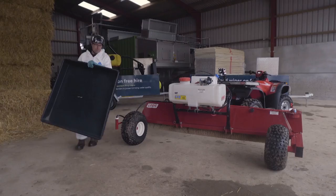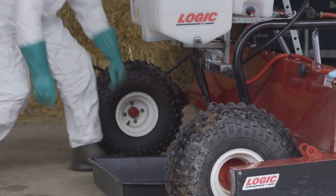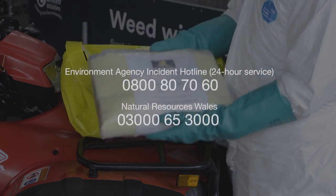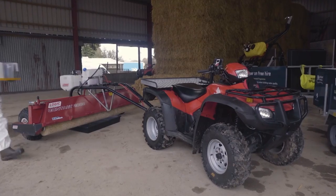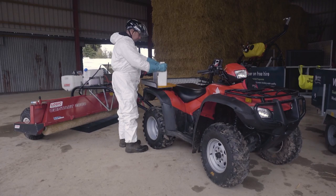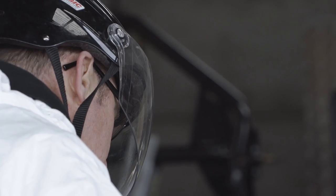Be sure to place a drip tray beneath the spray tank to contain any spill edges. Have a chemical spill kit to hand and be sure to know how to use it. Contact your regional environment agency in the event of chemical spills entering watercourses. Handling and mixing of the chemicals must take place on a suitable surface to contain any spillages or wash water.